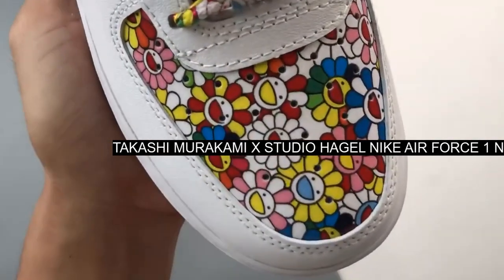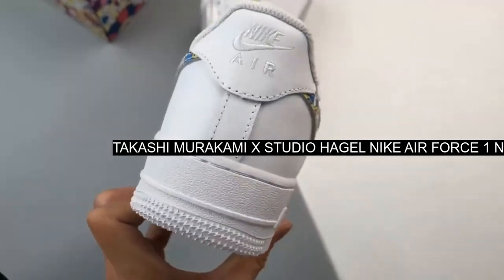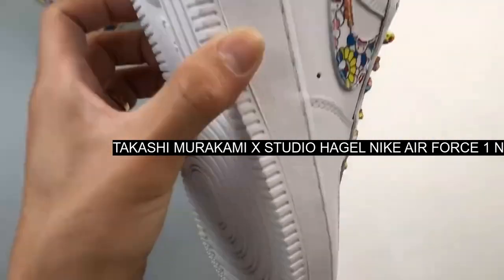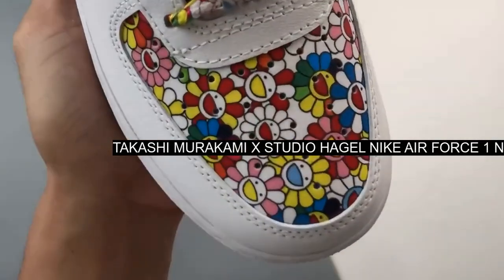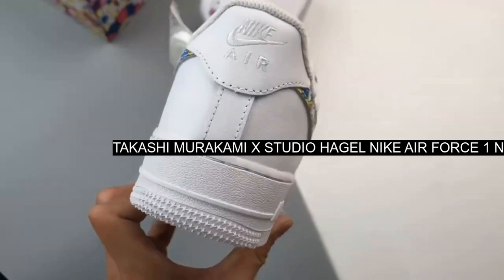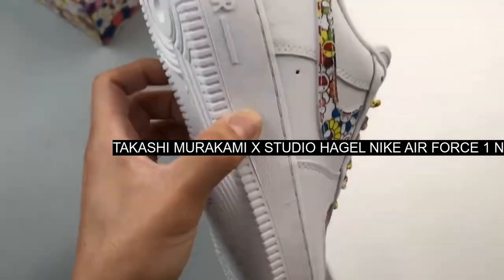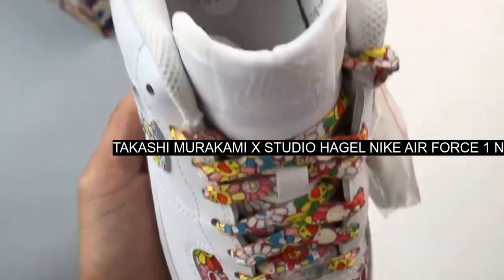Zigzag stitching details are also observed beneath the swoosh logos in a neon yellow tone. Lastly, the bespoke sneaker is finished off with off-white shoelaces alongside adjustable pull tabs at the heel caps that are tightened with yellow lace locks, to match the Takashi Murakami x Nike Air Force 1.